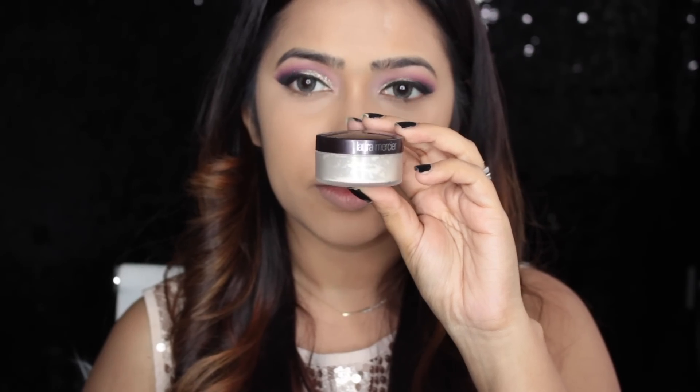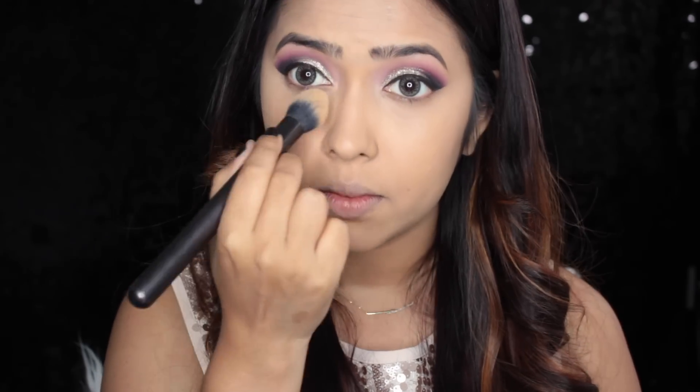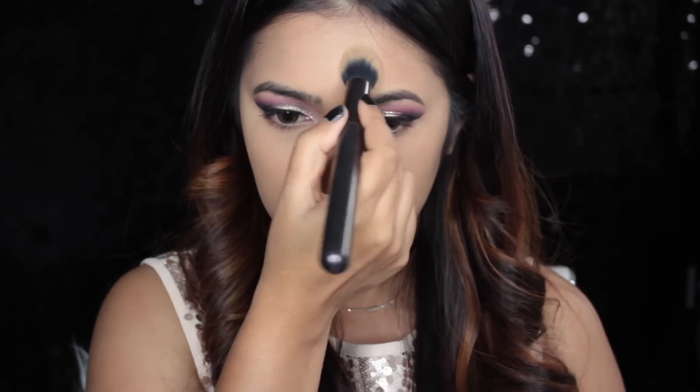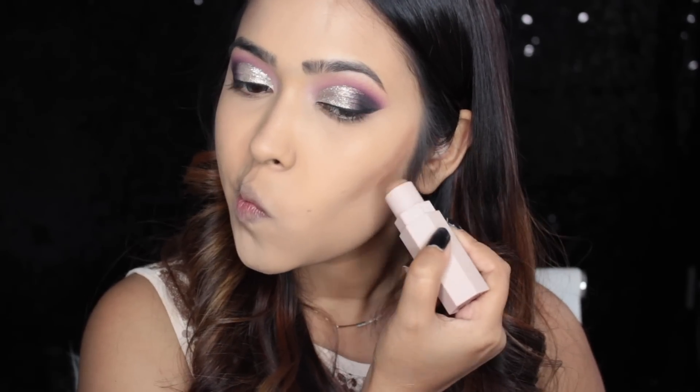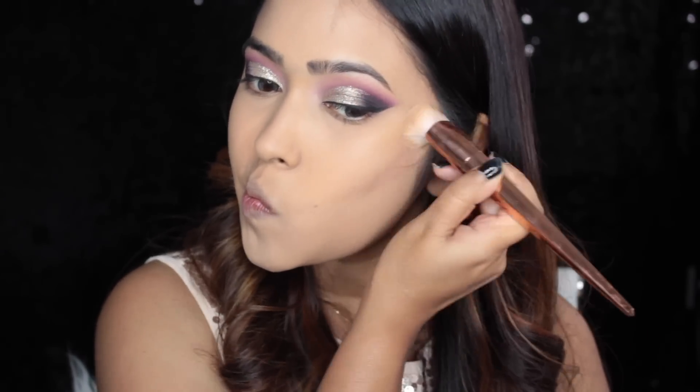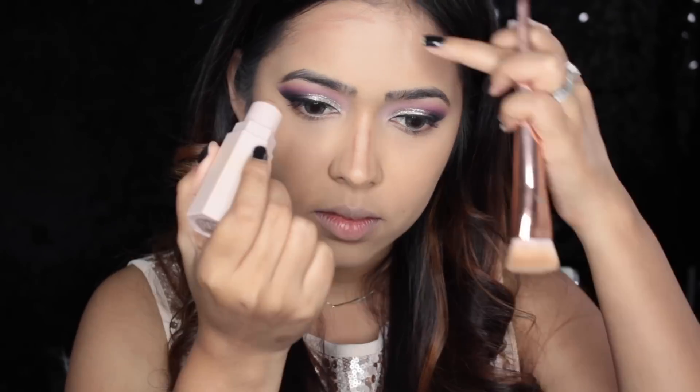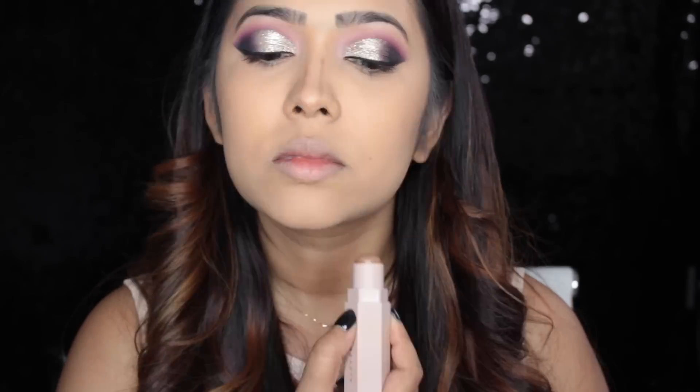To set the concealer I'm using my Laura Mercier translucent setting powder, applying it underneath my eyes first and then on all other areas where I've used concealer. To contour I'm using the Fenty Beauty matte stick in shade Mocha for a cream contour — for heavy New Year's Eve or wedding makeup you want your contour to last a very long time, and doing cream contour then setting it with powder makes it last really long. I'm contouring my forehead, jawline, and sides of my nose, blending everything out with a Real Techniques contour brush.